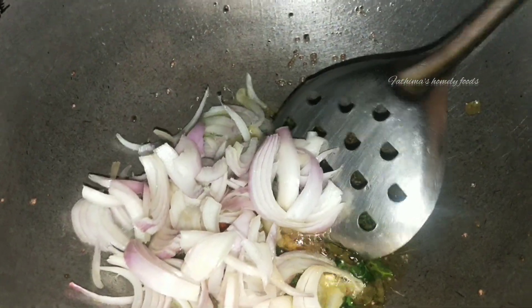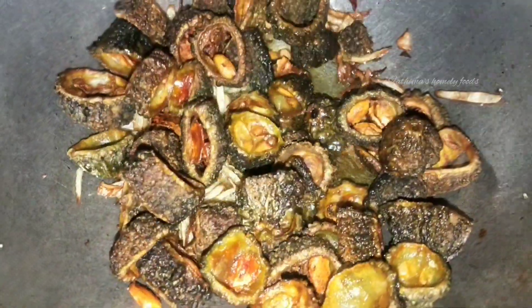Put the oil in the pan, fry it for 2 minutes, mix it in the pan.